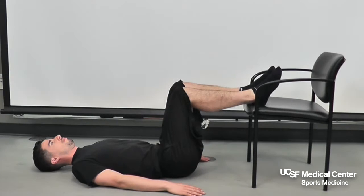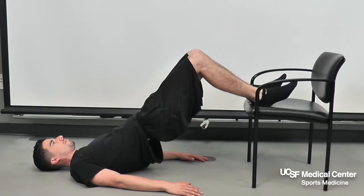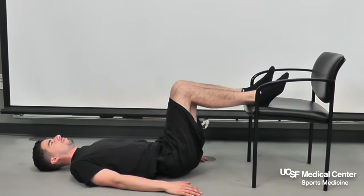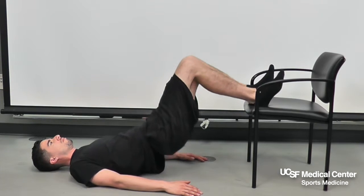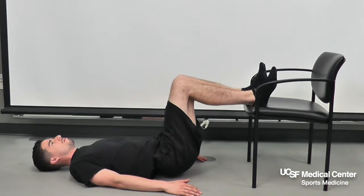Chair Bridging. To improve core strength, lie on the floor with heels on a chair and knees bent at 90 degrees. Push the hips up until the body forms a straight line and hold for 5 seconds. Then slowly lower down to the start position.